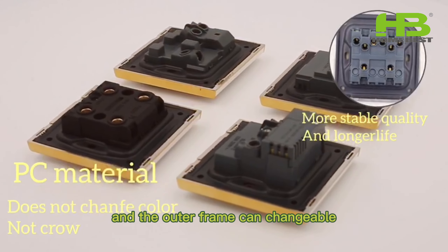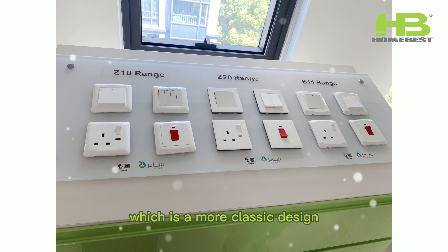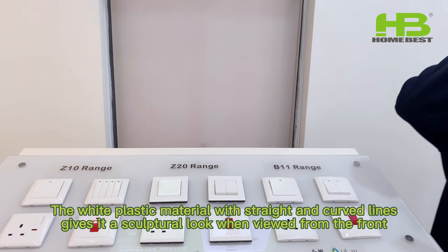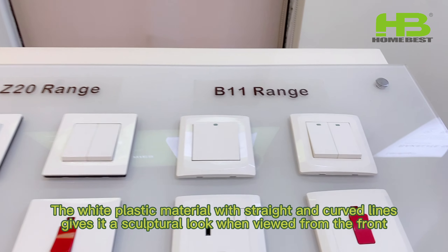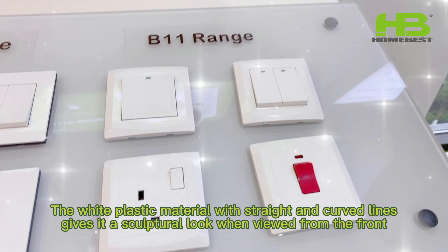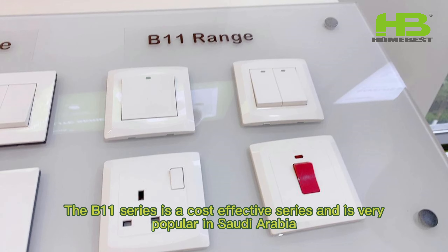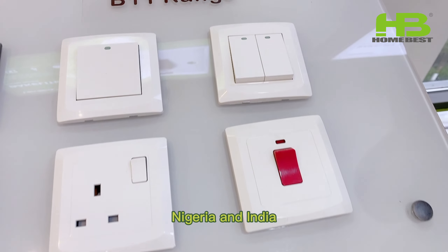The third to be introduced is our B11 series, inspired by our B10 series, which is a more classic design. The white plastic material with straight and curved lines gives it a sculpture look when viewed from the front. The B11 series is a cost-effective series and is very popular in Saudi Arabia, Nigeria, and India.